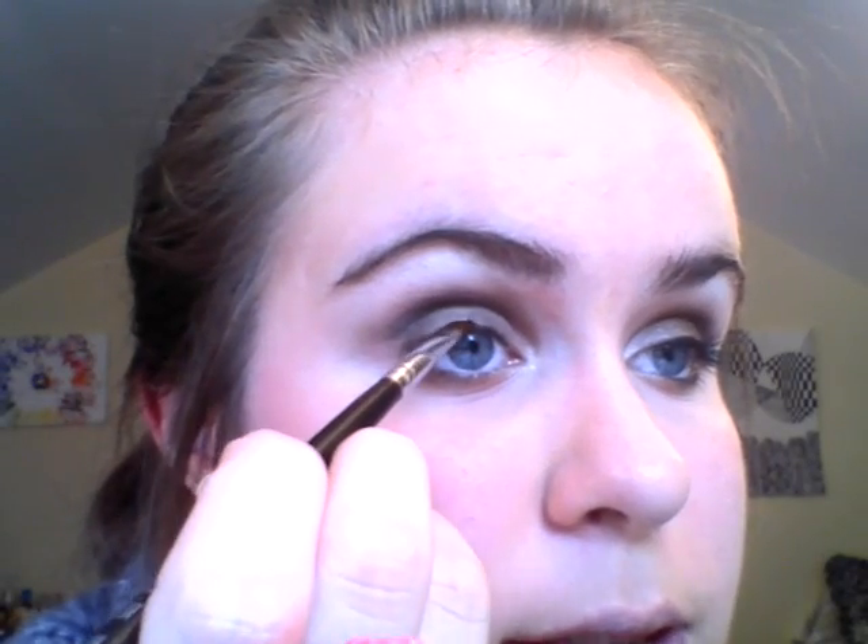Next I'm going to do eyeliner. I'm going to be using the Black Trot Fluid Line from MAC — it's just a gel eyeliner. I'm going to be using an angle brush with it and outline my eyes.